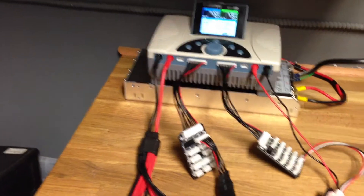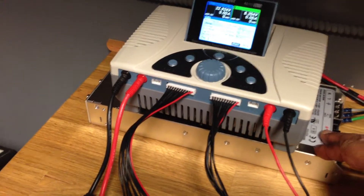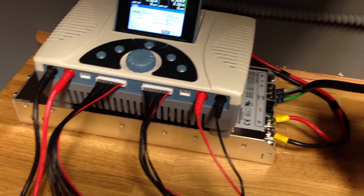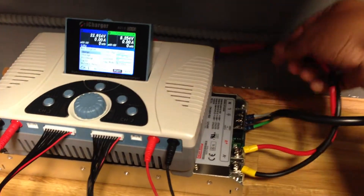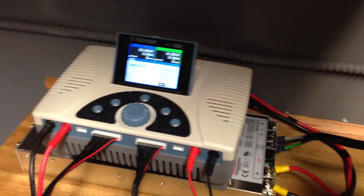A couple of people have asked me about the iCharger 4010. I've now got it powered by a 2000 watt power supply from Progressive RC. You can see it's got really good power leads which connect back to EC5 connections off the back of the iCharger.